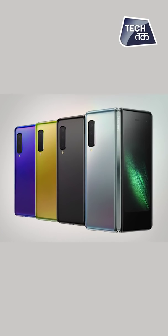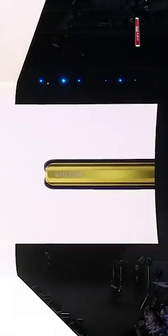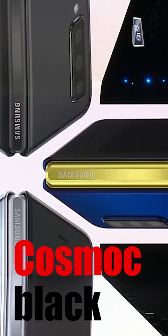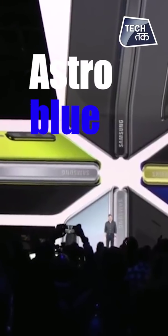Galaxy Fold mein hai kafi khoobsurat colors — par hai kaunse colors? We also gave you four galactic colors to choose from: Cosmos Black, Space Silver, Martian Green, or Astro Blue.